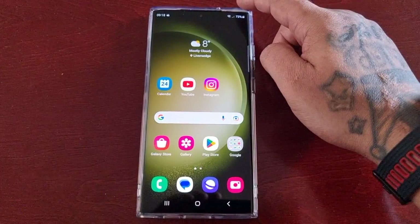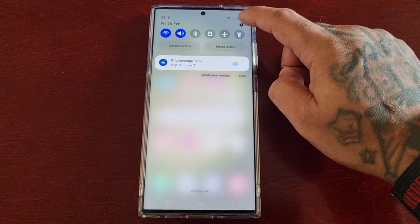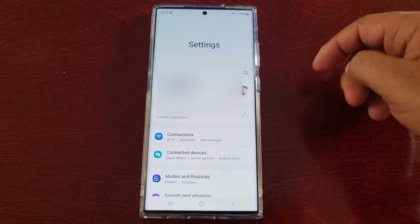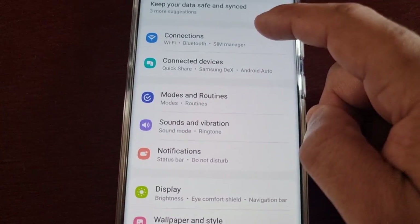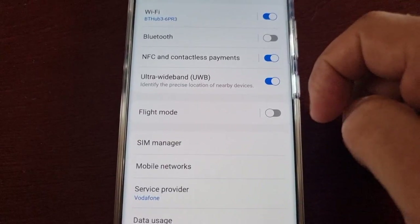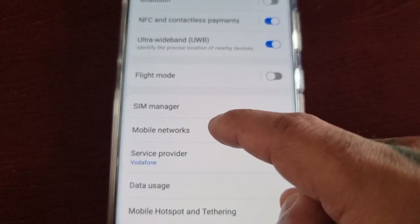I'm just going to show you how to turn it off real quick. Simply pull down the notifications, go into Settings, then scroll down to where it says Connections, select Connections, and then select Mobile Networks.